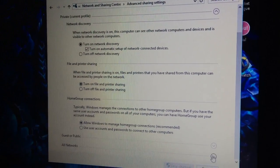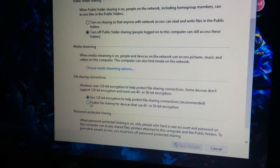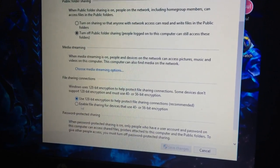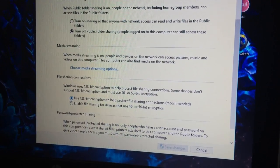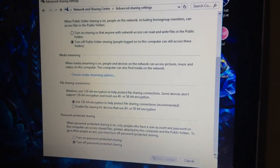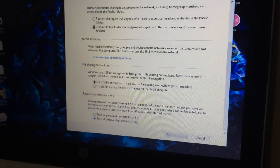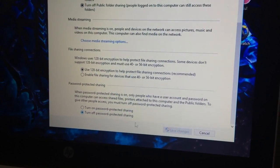Then scroll down to All Networks. If you want to protect file sharing connections, select this. Then if you want to turn off password protected sharing, select this.